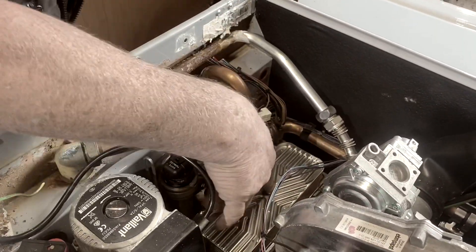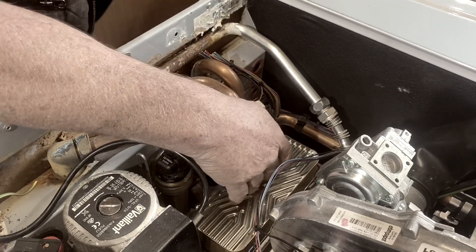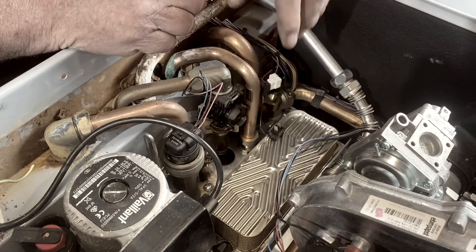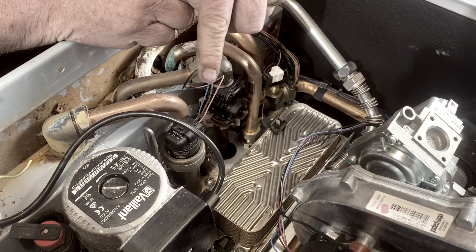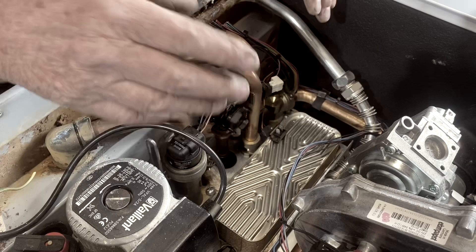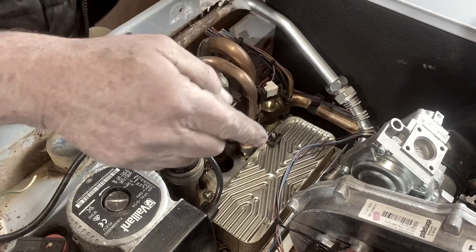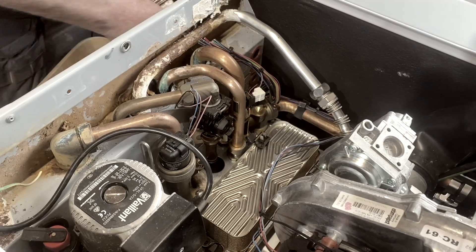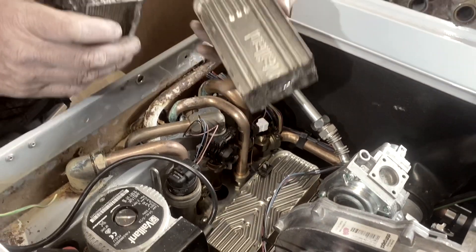That is the plate-to-plate heat exchanger here, and it has a flow and a return going to it to heat it up, and then the cold water goes in and comes out hot. I've taken one off this older boiler and this is it.